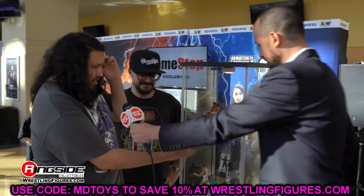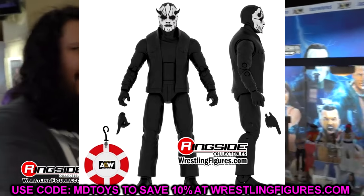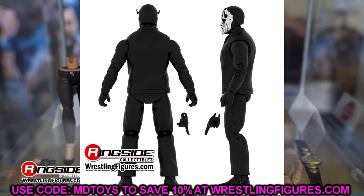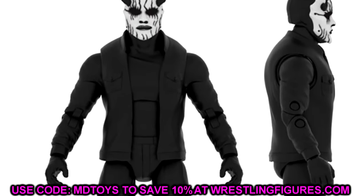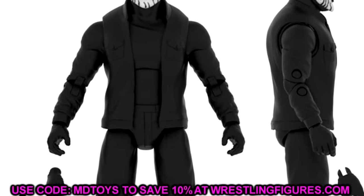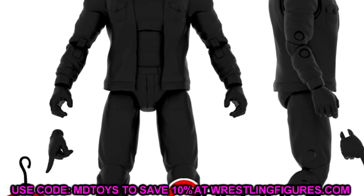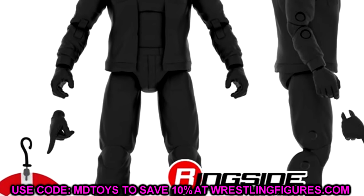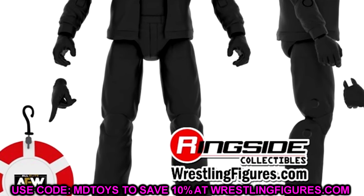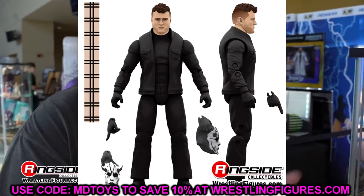Up first we have Unrivaled 15 the Devil MJF here in all black with the masthead sculpt. I like this a lot. The only thing I'm worried about is the scaling — I hope it's accurate. What's nice is I feel like we're going to be able to turn this guy into a lot of different people. You even have the poker chip on the hook, which is very cool. The devil mask looks really good. I like the sculpt work. In the render shot it does look good, so I am excited for Devil MJF — very unique figure.